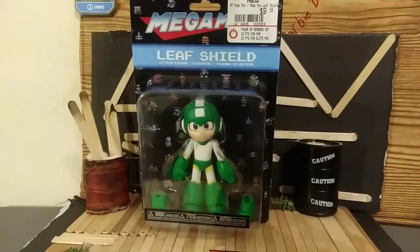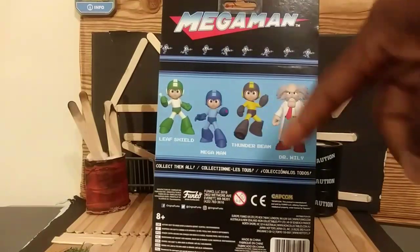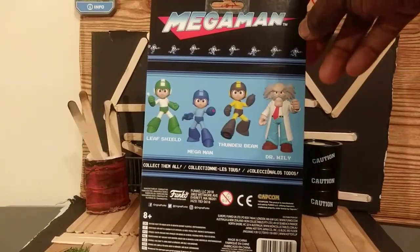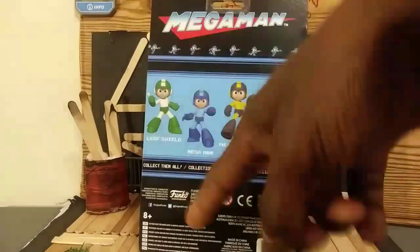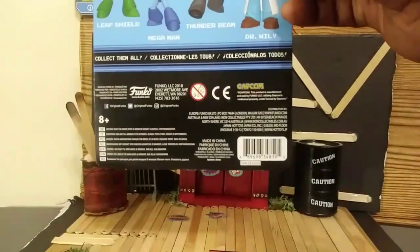They have four other ones you can get in this line — well, technically three: they have the green one, the blue one, the yellow one, and Dark Ox. And this is from Funko, for ages eight and up, and all the rest of the stuff at the bottom.